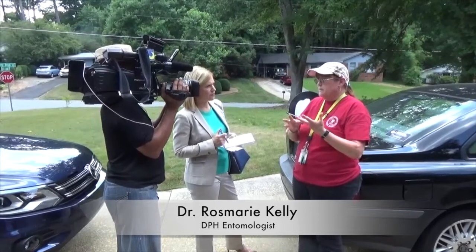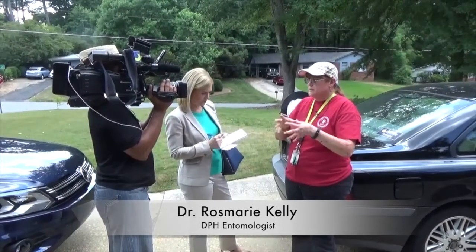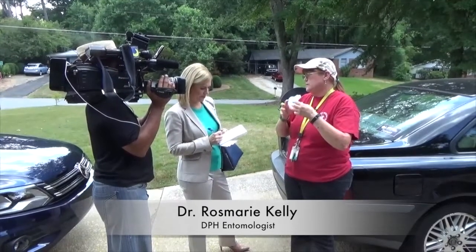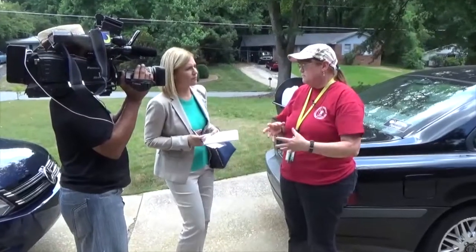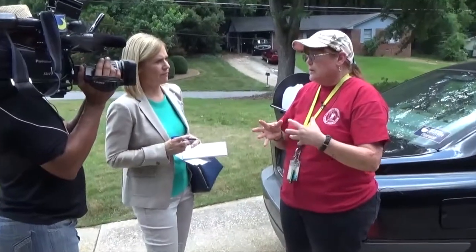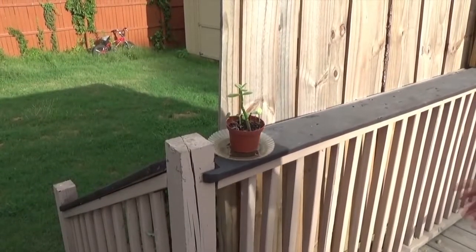Mosquitoes that we're interested in are container breeders largely, so they're mostly in the tires and in the trash and in the kids' swimming pool and anything sitting out in the yard — the bucket, anything that's sitting out there. But they're also going to breed in catch basins, so those need to be treated, and that also helps with West Nile because that's where the mosquito that carries West Nile breeds.